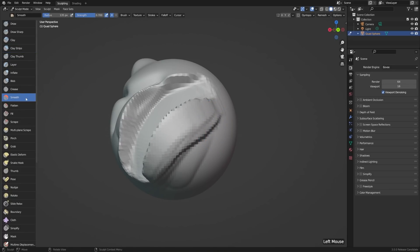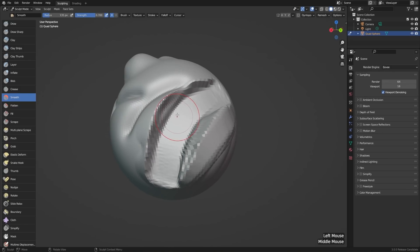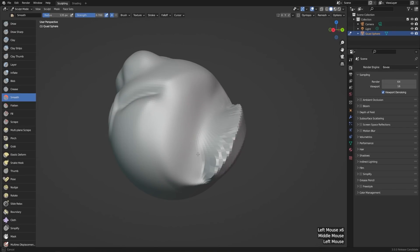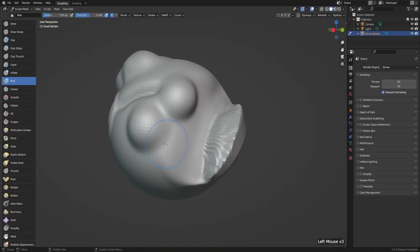A really important one though is the smooth tool. If we make a really harsh edge and just paint over it with the smooth tool, it'll soften and relax those vertices. This one's super common to use, so there's a hotkey to get to it from any other tool. If we're in some other tool — let's say we're using the blob tool — and we want to smooth things out, we can just hold the Shift key to use the smooth tool at the same time, instead of switching back and forth.